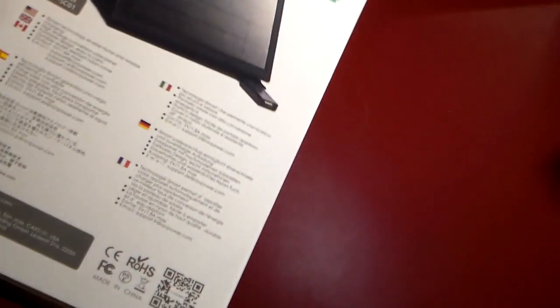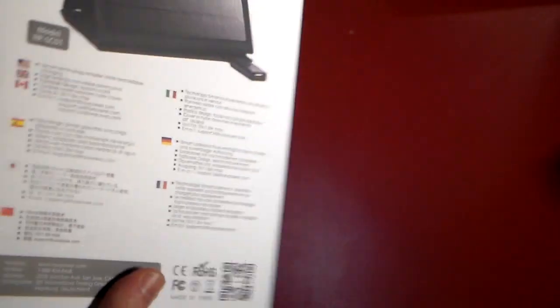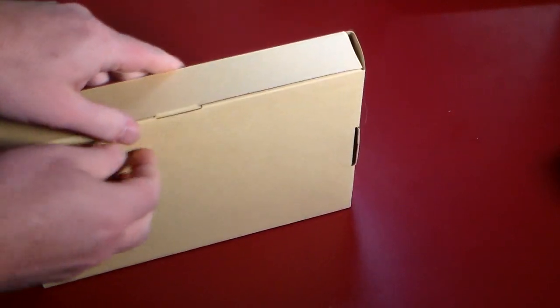And really not a whole lot to see on the box here — just your standard packaging, the model number, everything we've pretty much already said. So let's go ahead and unbox this. We're going to take it outside and demonstrate how it's going to charge in the sun.